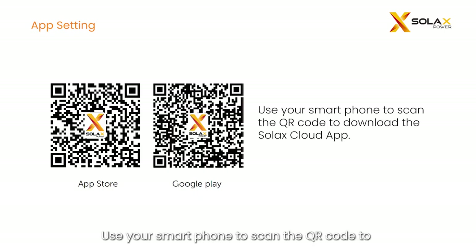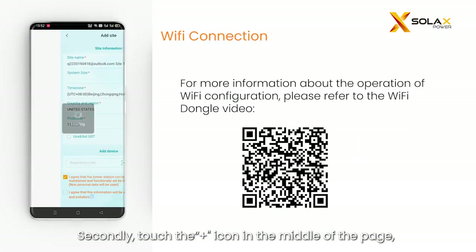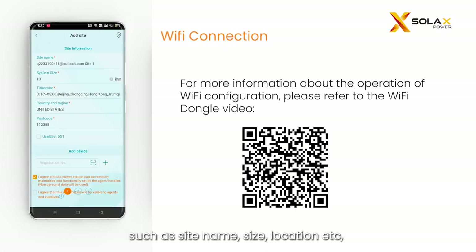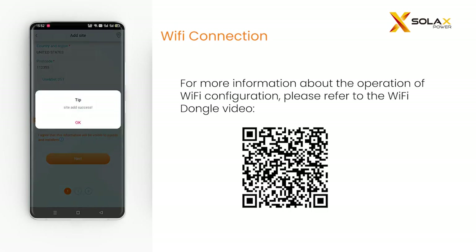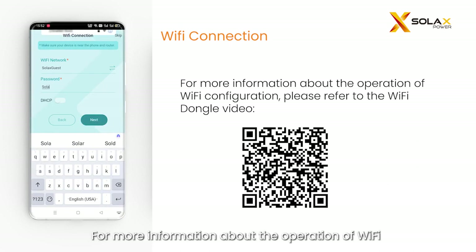Use your smartphone to scan the QR code to download the Solax Cloud app. Input the username and password to log in; if you do not have an account yet, click 'Create a new account' at the bottom. Touch the plus icon in the middle of the page, fill in the site information such as site name, size, and location to create a site, and scan the QR code of the pocket Wi-Fi to add the inverter. Next, configure the Wi-Fi connection for the Wi-Fi module. For more information about Wi-Fi configuration, please refer to the Wi-Fi dongle video.